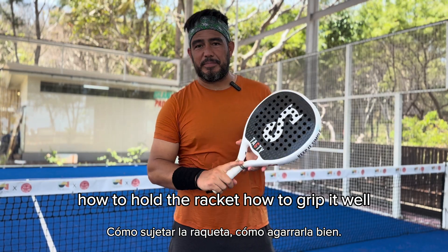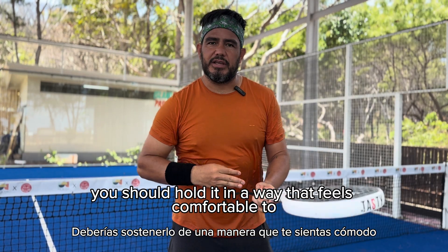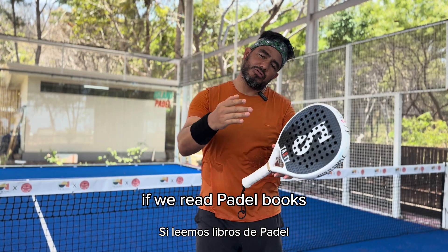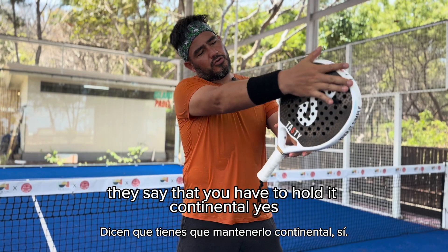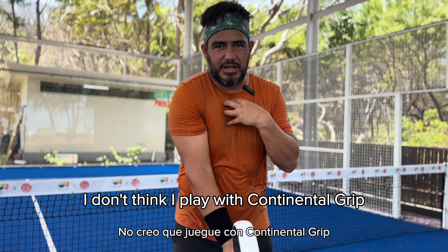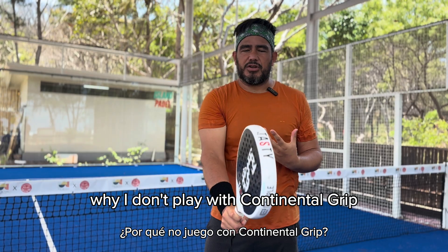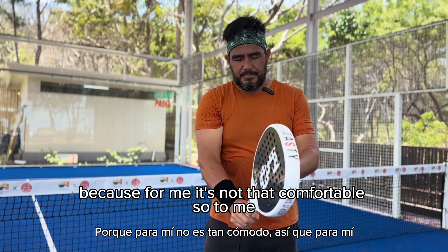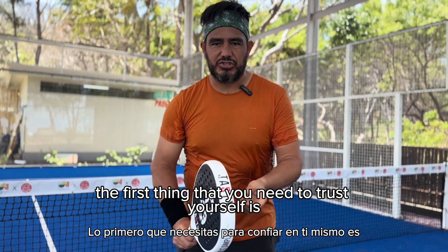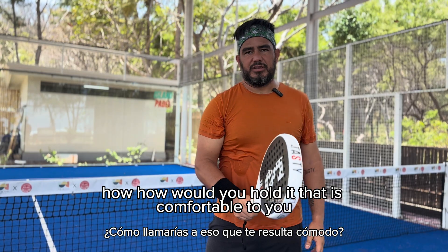How to hold the racket, how to grip it? For me, you should hold it in a way that feels comfortable to you. Of course, if we read paddle books, they say you have to hold it continental. But for example, I don't think I play with a continental grip and I think I'm doing okay for my level. Why? Because for me, it's not that comfortable. The first thing you need to trust is: how would you hold a racket when I give it to you? How would you hold it that is comfortable to you?